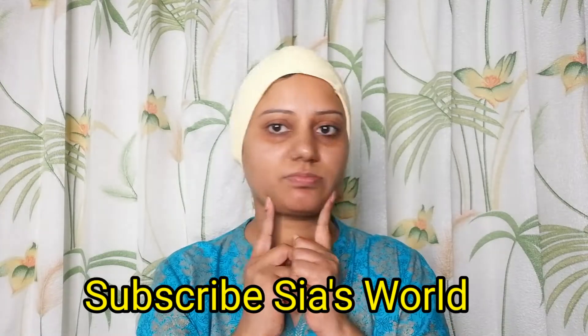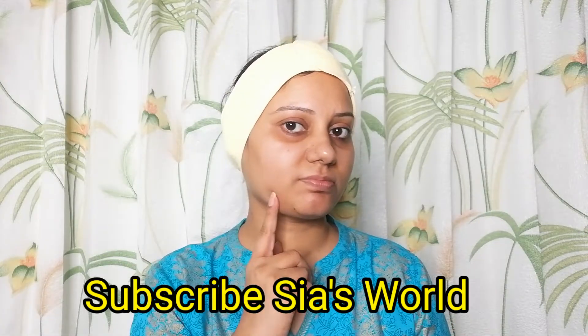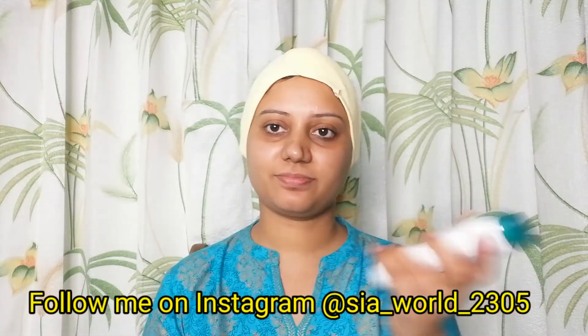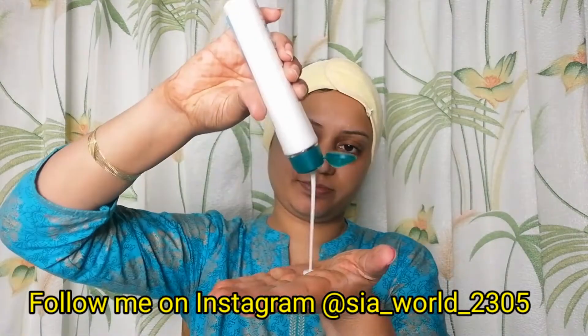Hello lovely friends, welcome back to my channel! Today I am going to do a facial using my finished products. My facial products are all finished and I am going to buy new products, but before that I want to show you how I use them up completely.